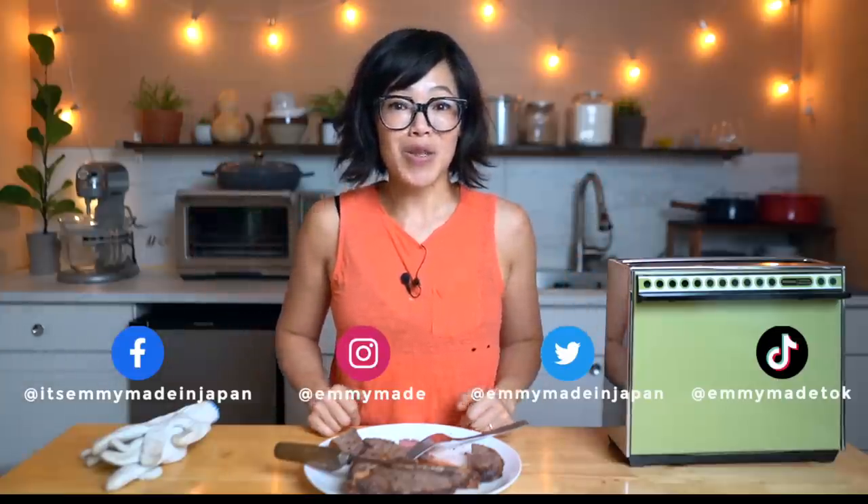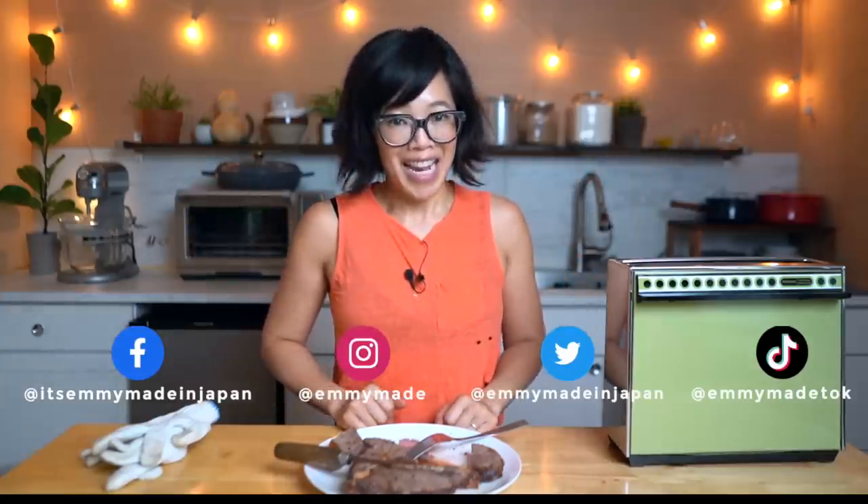Thanks so much for watching. I hope you enjoyed that one and learned something. Please share this video with your friends, follow me on social media, like this video, subscribe, and I shall see you in the next one. Toodle-oo, take care, bye!